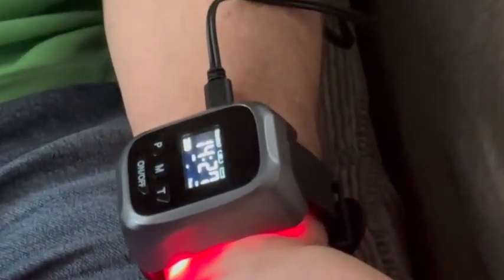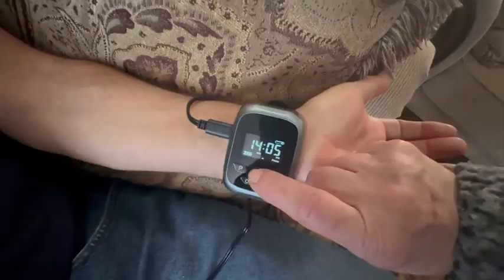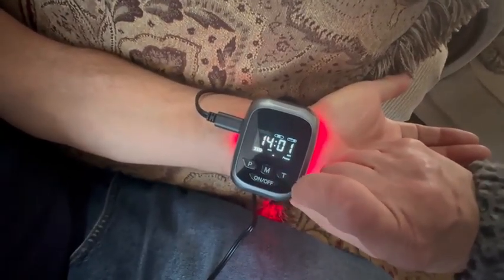It just goes on your wrist and it automatically starts working. After 20-something days you will start to feel the difference. It's great. It's got a timer.